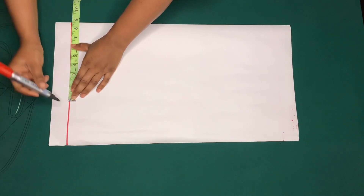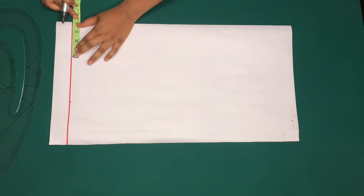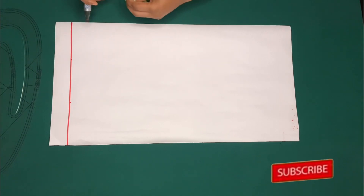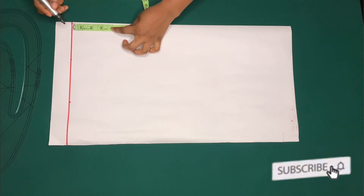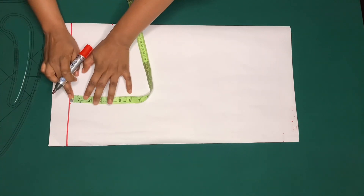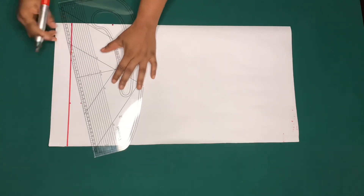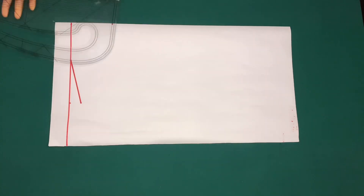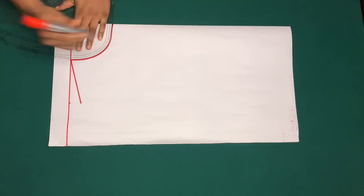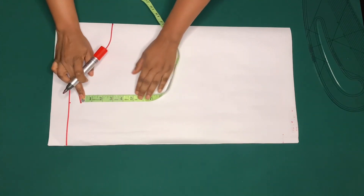I'll mark half of my shoulder measurement plus half inch for sewing allowance, and I'll mark the width of the neck which is four inches, and the depth of the neck which is also four inches. On the shoulder line I'll come down by one inch for my shoulder slant, and I'll make a slant line to the neck, then curve the neckline from the one inch.